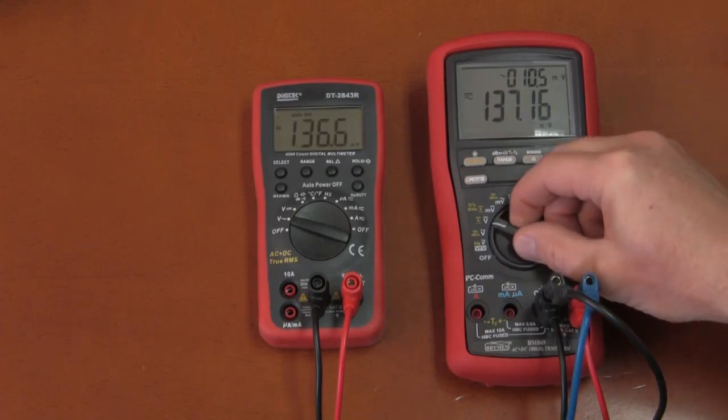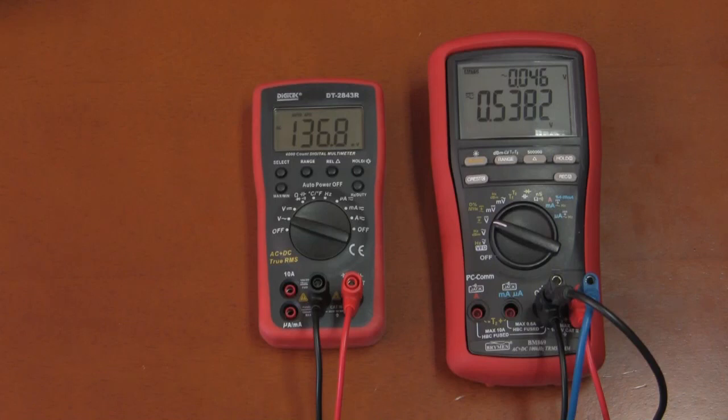Moving to AC plus DC true RMS in the volt range and turning off the function generator attenuator, the Digitec appears within specification. Cranking up the voltage and adding DC offset, the Digitec gets almost directly to its reading while the Briman takes a while. Overall, pretty good response and performance.